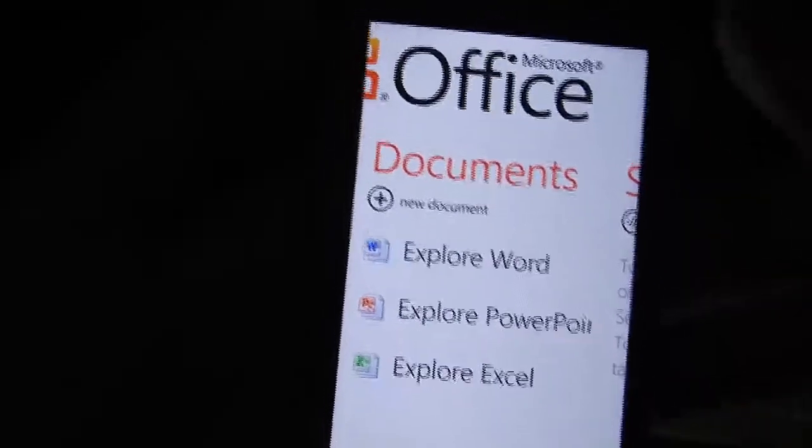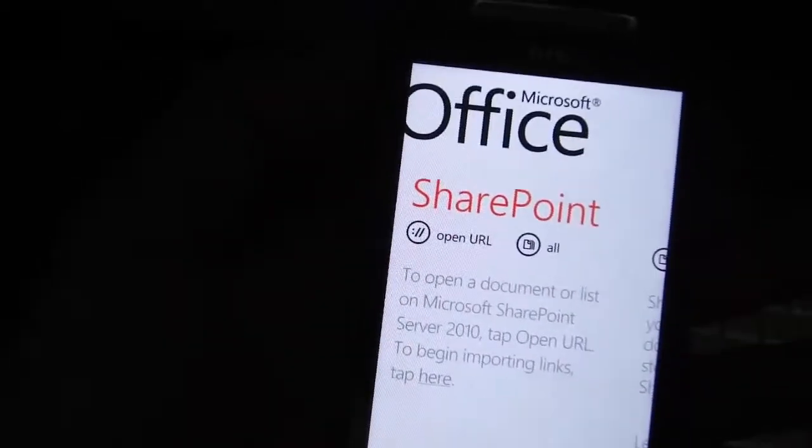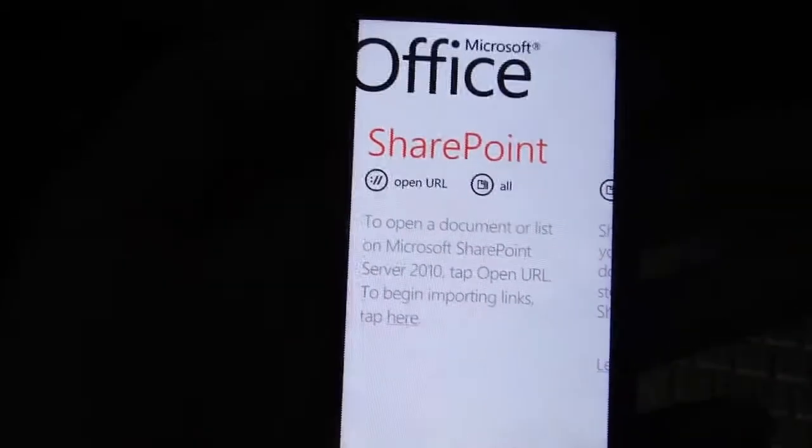It's a full-blown enterprise productivity experience — you have SharePoint support, which makes this one of the only mobile phones that supports SharePoint.